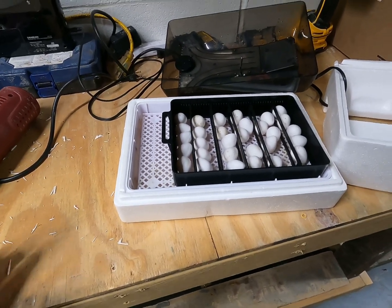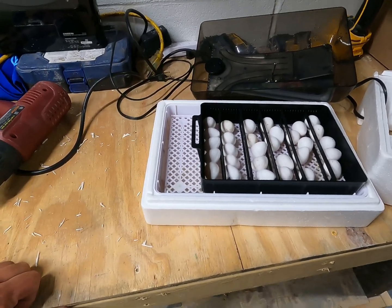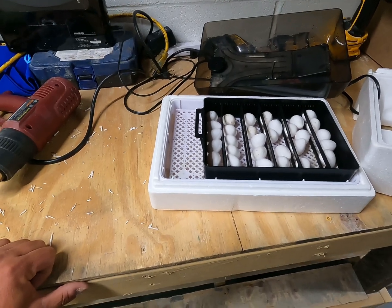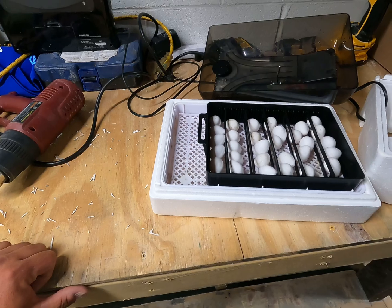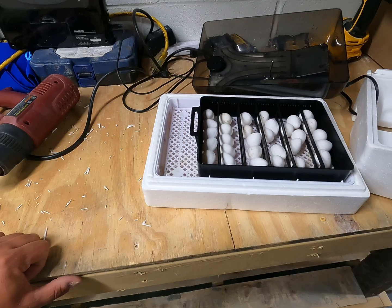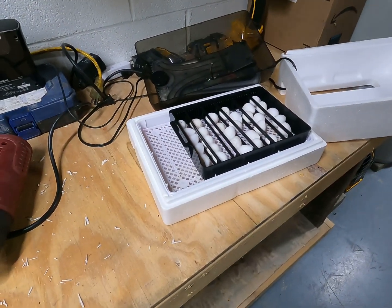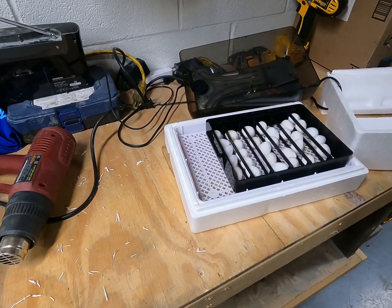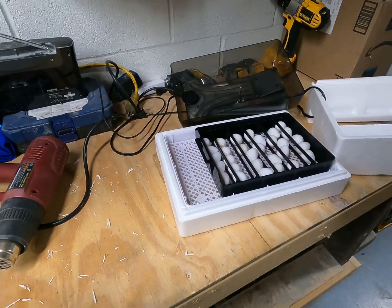The only other thing is you set your temperature on it — you can do a Google search on that and figure out what temperature you want to set it at. Do your own research and figure that out. But this simple little setup right here, I've hatched quail, turkey, chicks, a little bit of everything, and in most cases I've had an 85% to 90% hatch rate. So it really is that simple. Don't go out and buy the latest greatest — you can get away with something just as simple as this and have really good luck.